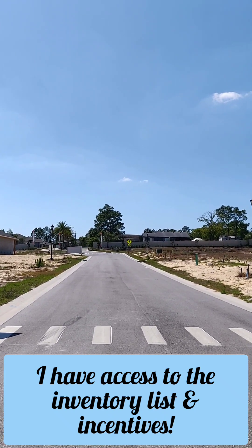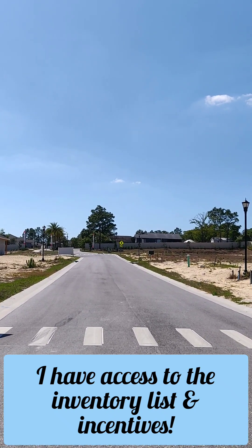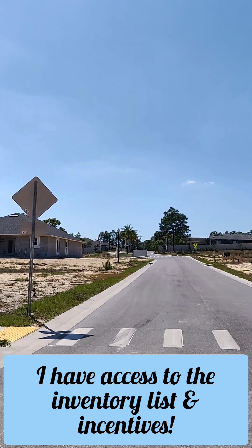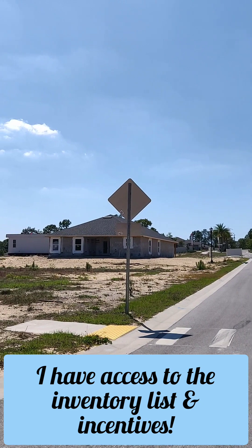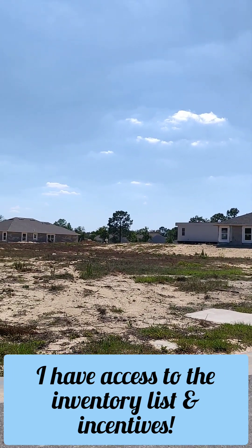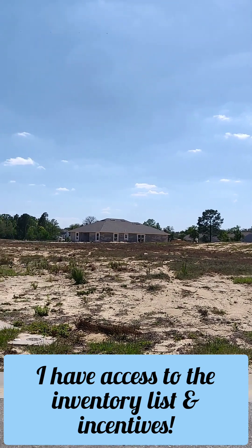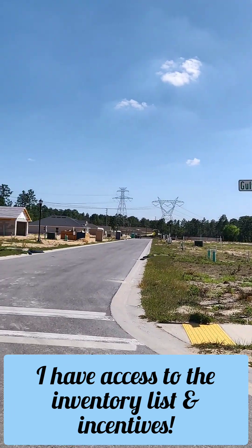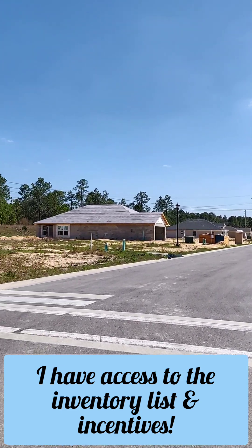Hello, Jane Borges here from Zen Within Me Homes, bringing you another new home construction video. We are here in Spring Hill, Florida, in a new Adams Homes community. They're going to have 75 homes built in here, and I just wanted to show you how the community looks right now.